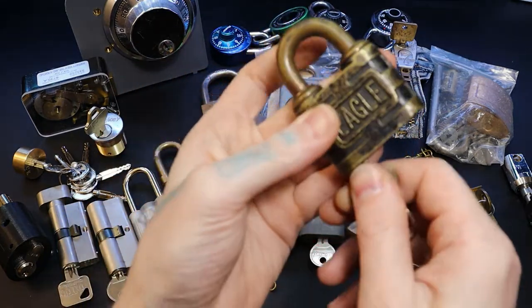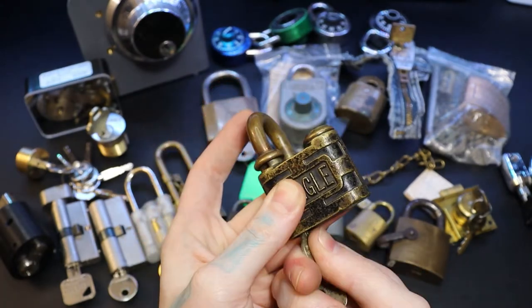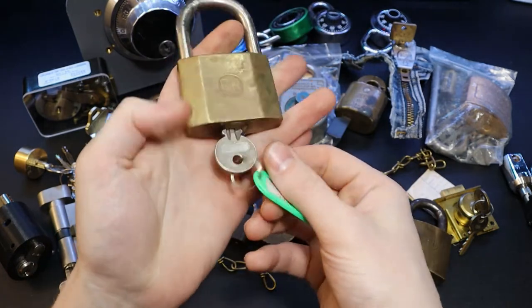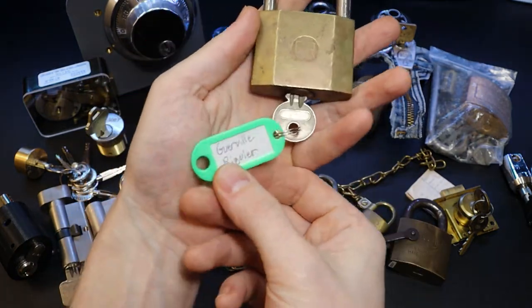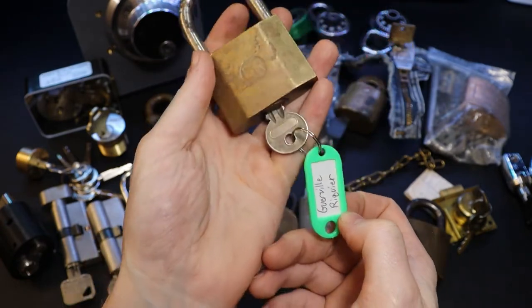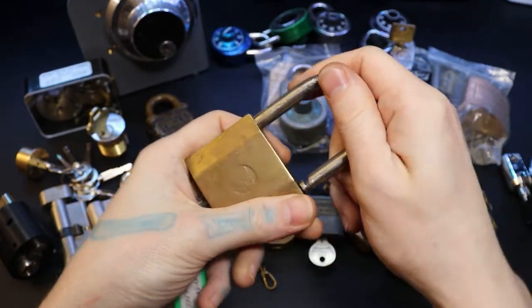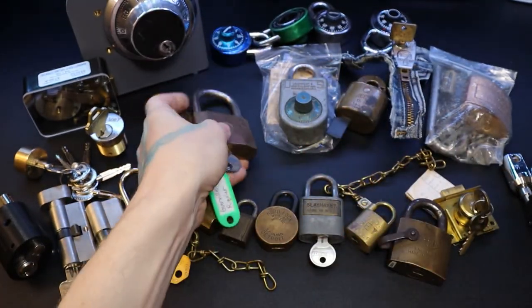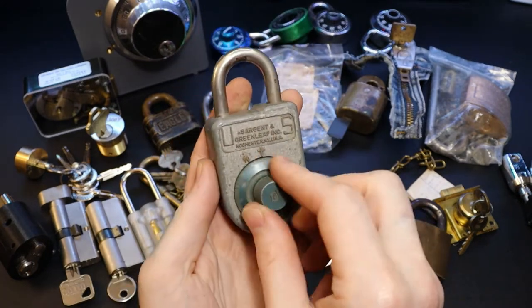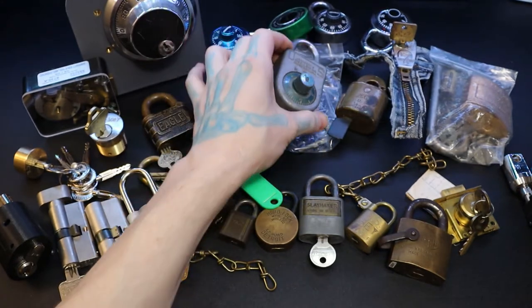This Eagle lock is one where it opens that way, so you actually have to push and then turn. This one I've had a long time — it's a Guareville, I believe, though I'm not sure of the spelling. It has a really strong spring tension and I've only picked it a couple of times. Then we have a Sergeant and Greenleaf dial/safe combo lock that I probably won't mess with much — haven't gotten into it yet.